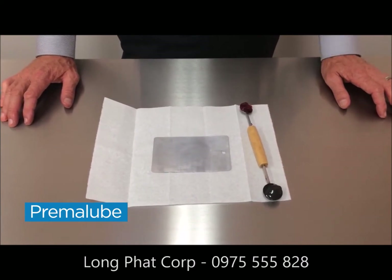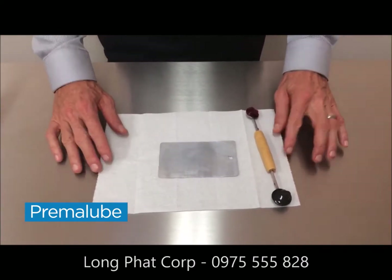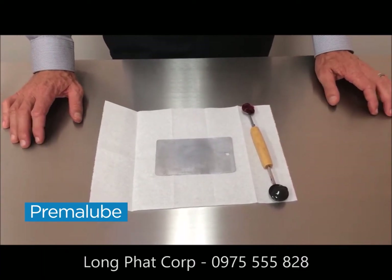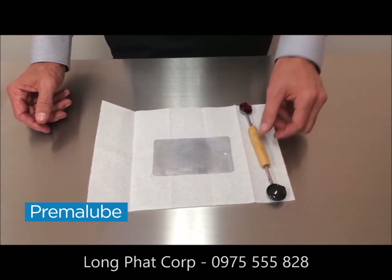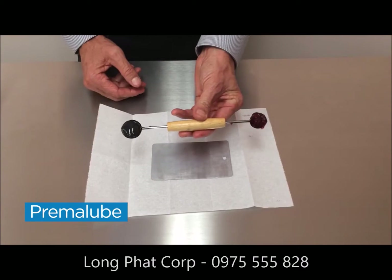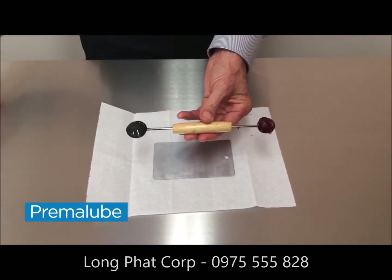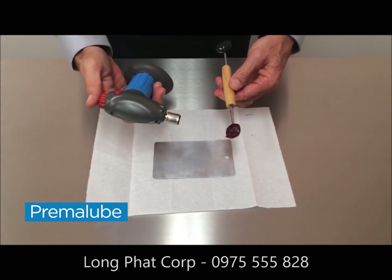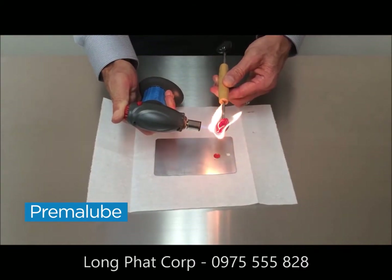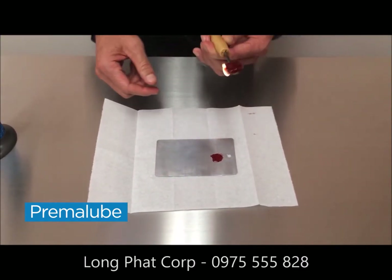This next demonstration shows how the grease performs under temperature. This could be ambient temperature, the temperature of fast-moving equipment or machinery, or grease near a high heat source — which is what we're going to do for this example. We have the red lithium-based grease and also our multi-purpose high load grease. We're just going to take this torch and melt some of the red grease. You'll see it melts very quickly and it didn't take long at all.